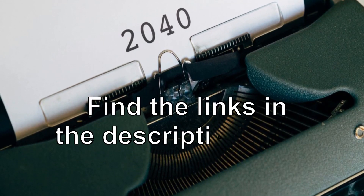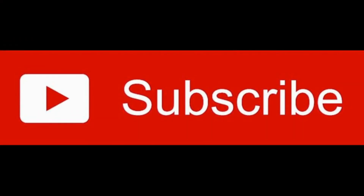Your long-term friend is available from the link in the description. While you're there, hit those buttons and like and subscribe to my channel.